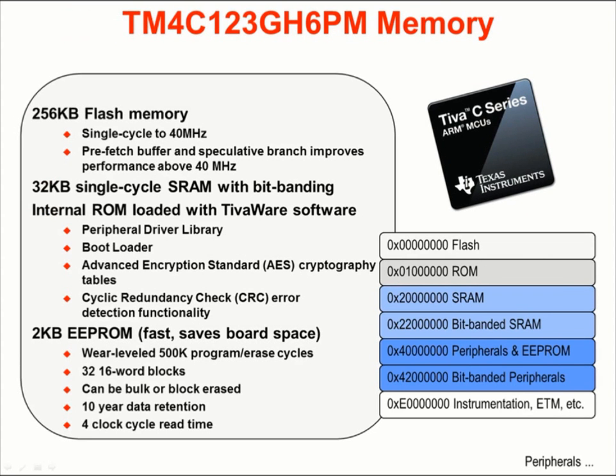There are four different kinds of memory on this device. The 256K flash memory is single cycle to 40 MHz; a prefetch buffer and speculative branching improves performance above 40 MHz. The 32K single cycle SRAM implements bit banding. The internal ROM is loaded with the TivaWare peripheral driver library, the bootloader, cryptography tables, and CRC error detection functionality. The 2K EEPROM is wear-leveled to provide 500,000 program and erase cycles with a five-year data retention. Random access requires four clock cycles while sequential access is single cycle after the first. The memory map starts with flash at address 0, followed by ROM, SRAM, the bit-banded alias of the SRAM, peripherals, EEPROM, and the bit-banded alias of the peripherals.